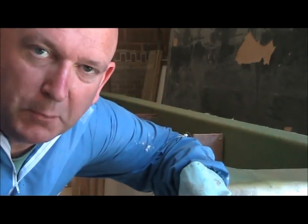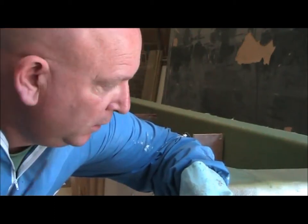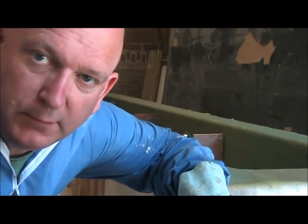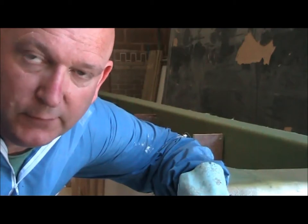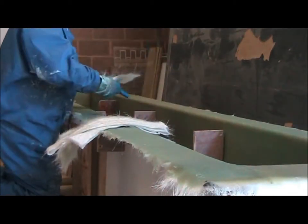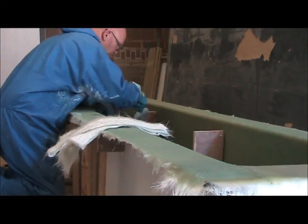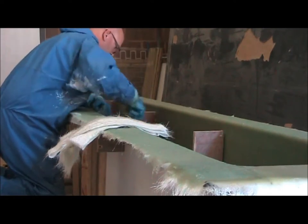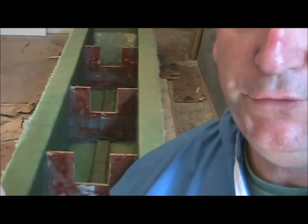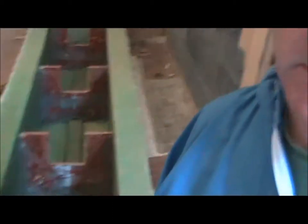Now what I'm doing is glassing in the struts — the supports — the things that make it a little bit more rigid. Just simply glassing them in with some off-cuts of mat that we had left over. I've finished glassing in all the support sections. It doesn't look pretty but it's functional, and it's going to be covered in foam anyway.